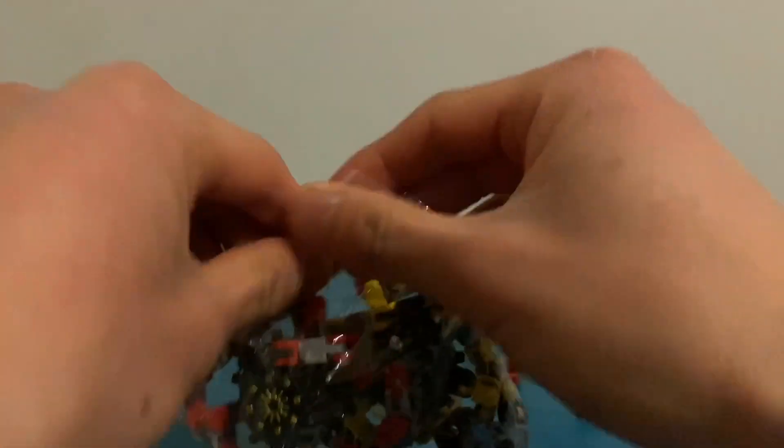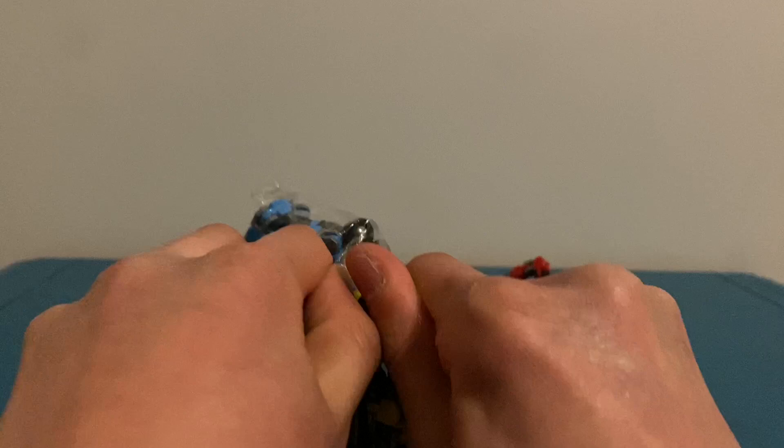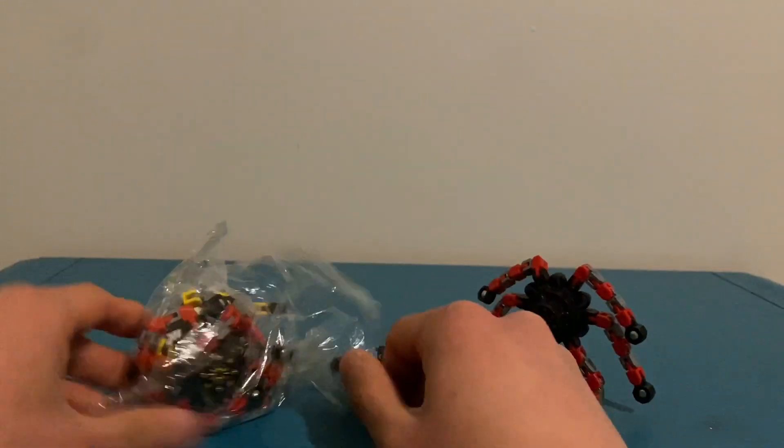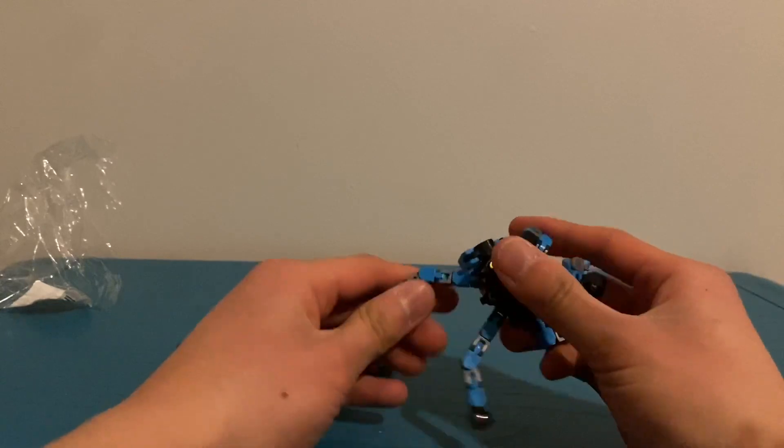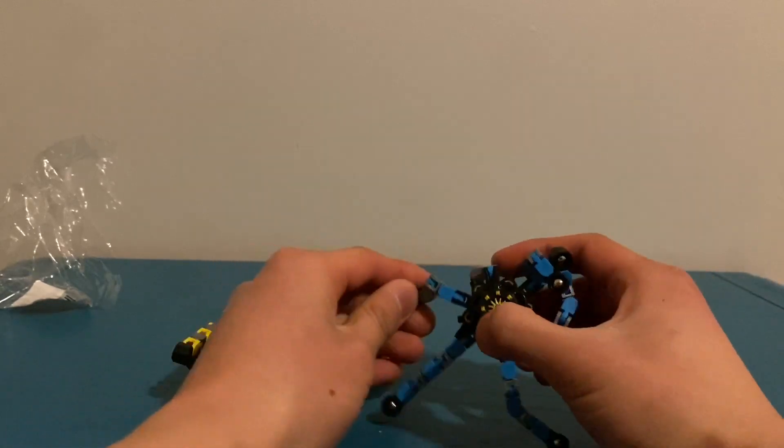I think that's pretty hard to open. There you go. Alright, let's just unfold these guys.